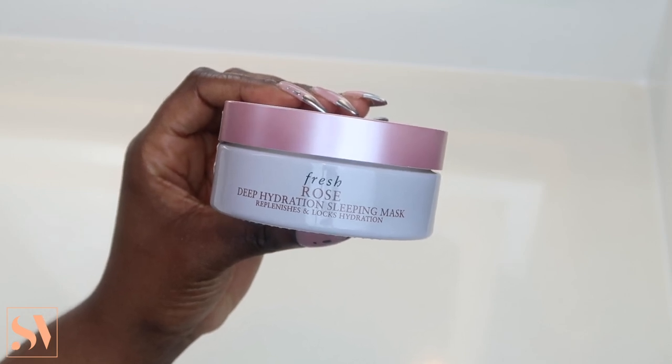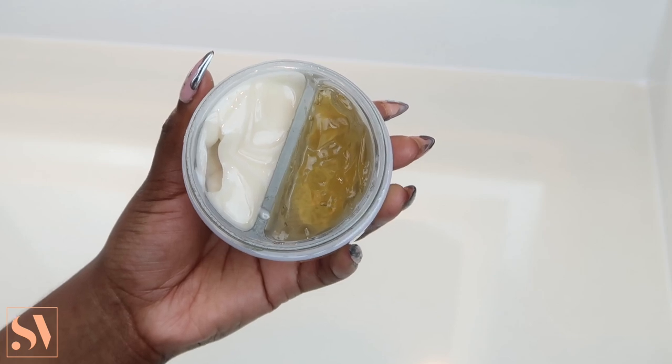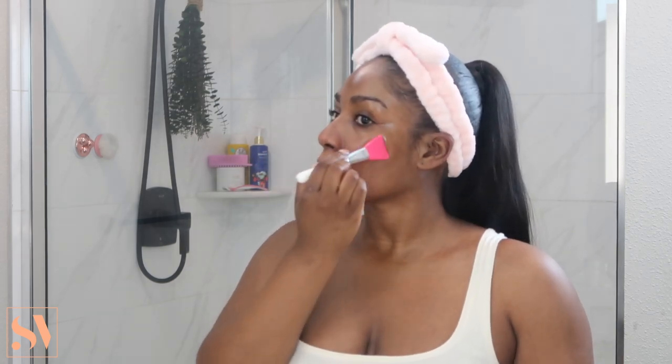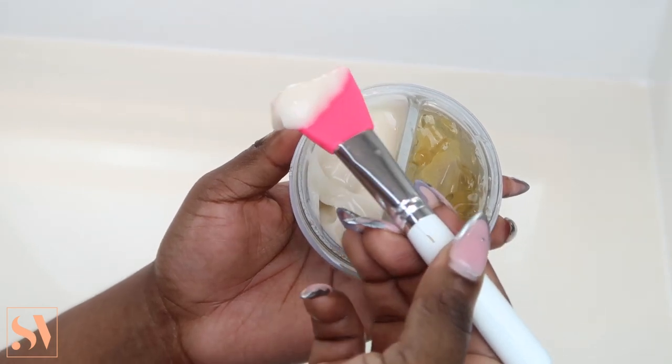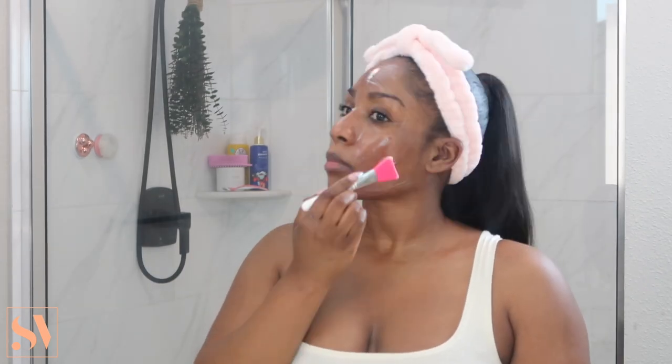To top everything off, I'm going to apply my Rose Deep Hydration Sleeping Mask. This is a two-step mask: step one is a gel-like cooling essence that instantly provides moisture and hydration and a nice cooling effect. Using my applicator brush, I apply a generous amount all over my skin and let it sit for a few minutes. To lock in that moisture, step two is a silky water cream mask. Once you apply these two products together, especially at nighttime, you are going to wake up to supple, smooth, dewy skin. This mask is truly next level and is infused with Damascus Rose Extract, Rose Water, and Hyaluronic Acid for a soothing and hydrating finish.